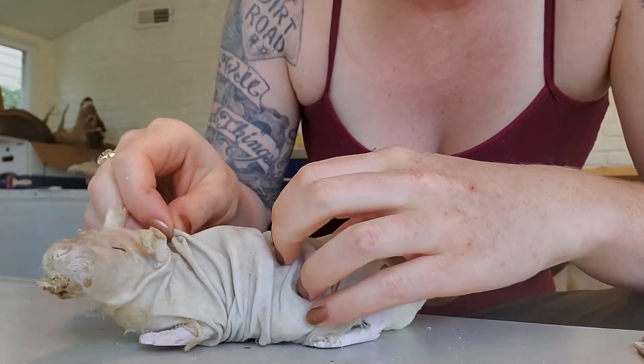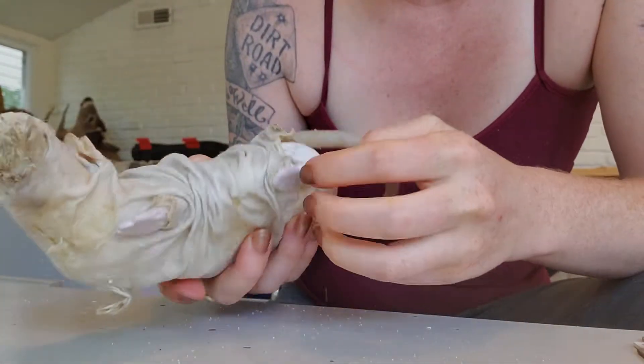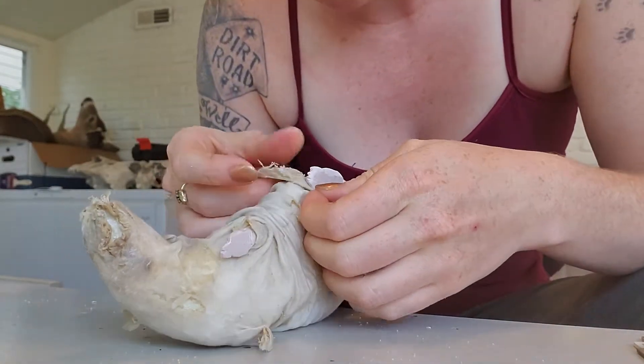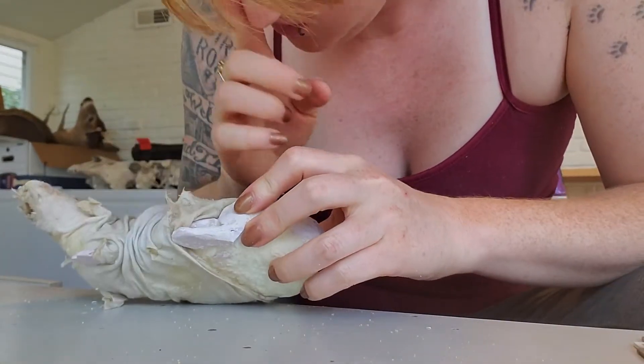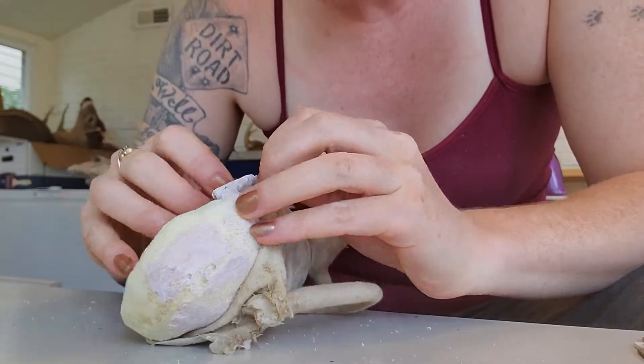Putting the crinkles in this thing is going to be like a three-hour job, and it's still not gonna be done at the end of three hours — that's normal. I'm gonna try really hard not to break this back foot off because it's a little wobbly, so we're gonna be super careful.